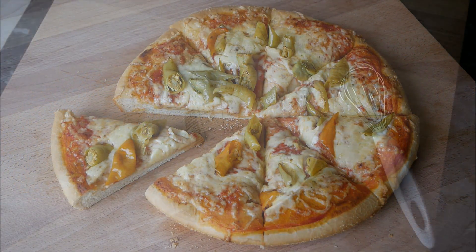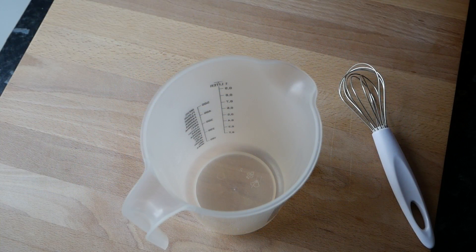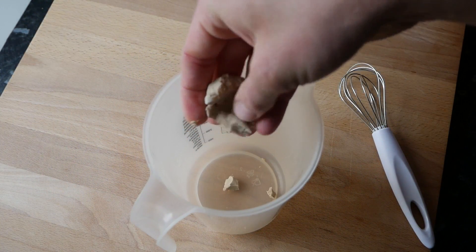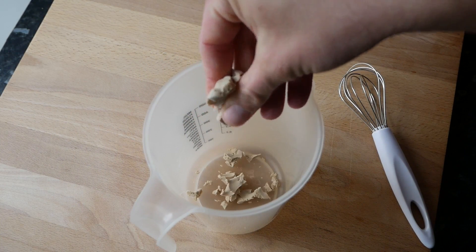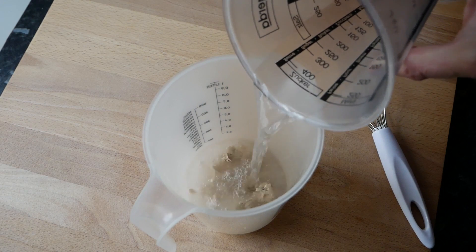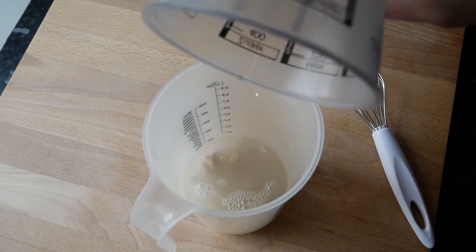Herzlich Willkommen zu einem neuen Video! Heute habe ich nach langer Zeit endlich mal wieder ein Pizzarezept für Euch, und zwar machen wir heute eine American Style Pan Pizza — also eine Pizza mit einem extra dicken und luftigen Boden.